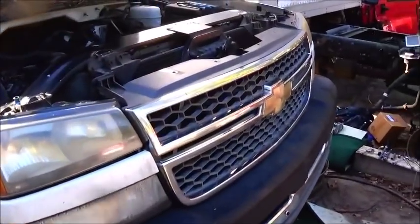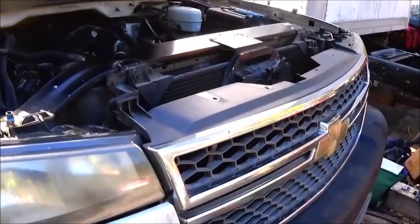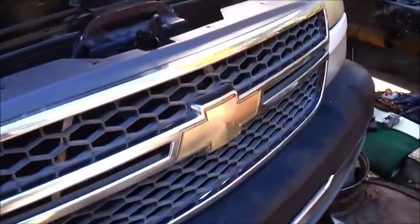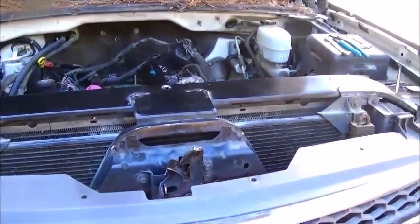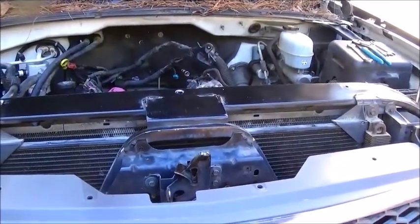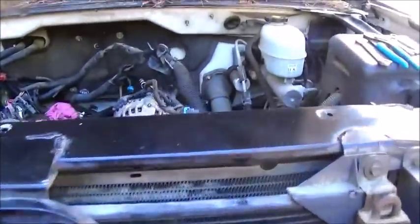I just drove the '57 International, and the only thing it really hindered me on was basically going fishing. I've got the camper in the back and I like to go camping, but we haven't had a chance to do that in a while.